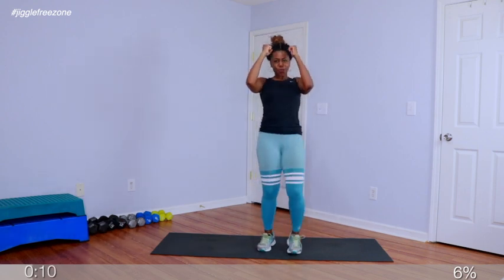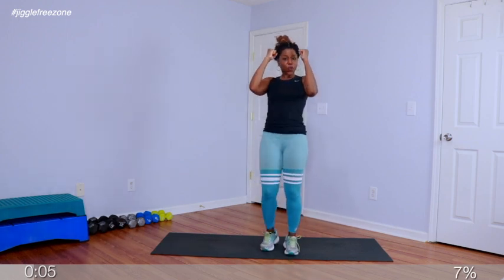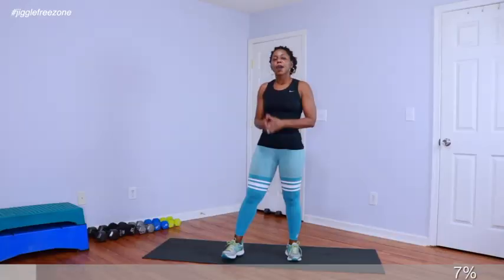We're going to bring it home here. In 4, 3, 2, march it. Alright crew, we're going to warm up the legs a little bit more with 25 jump squats. Pace yourselves, I'm going to count it out for you. In 4, 3, 2 — squat, squat, and jump.